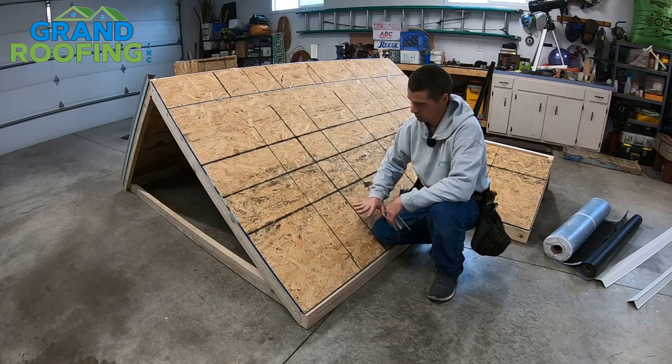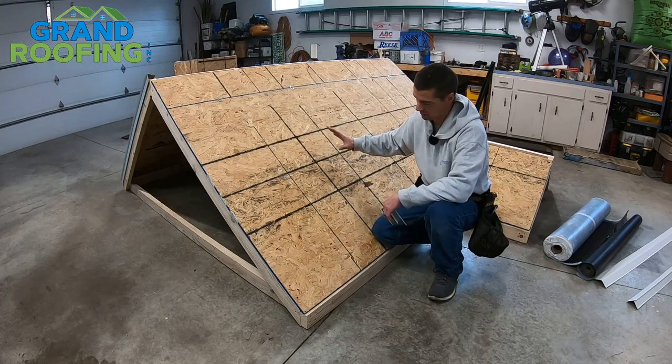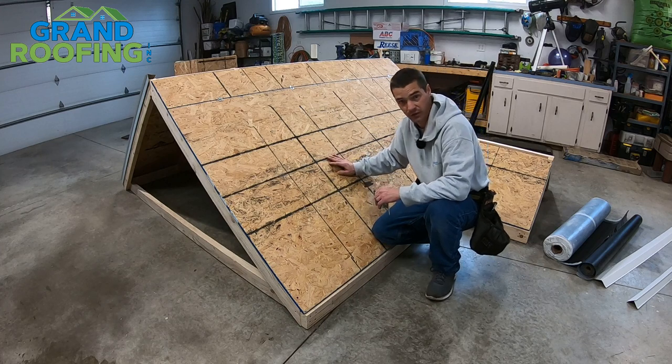Now that you've got your roof deck completely torn down, any bad wood has been repaired, everything is solid and ready to go.